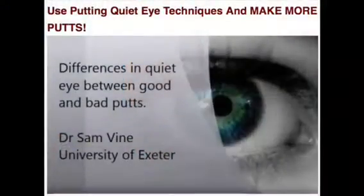Hi there, Oli here from Elite Putting Hub. I had a great day yesterday with Dr. Sam Vine. He is a professor and lecturer at the University of Exeter and he's been studying the topic of quiet eye in putting for 15 years.